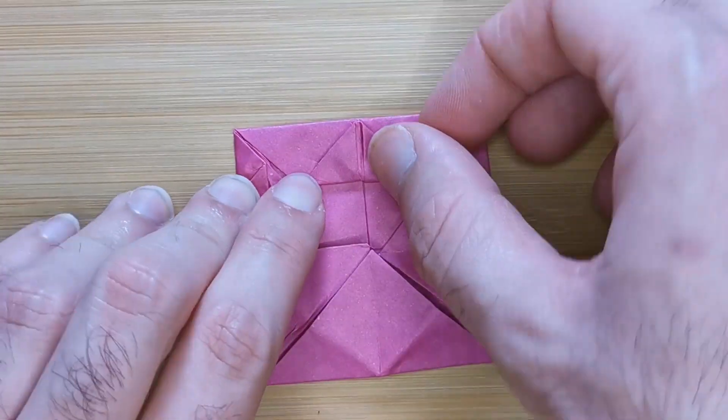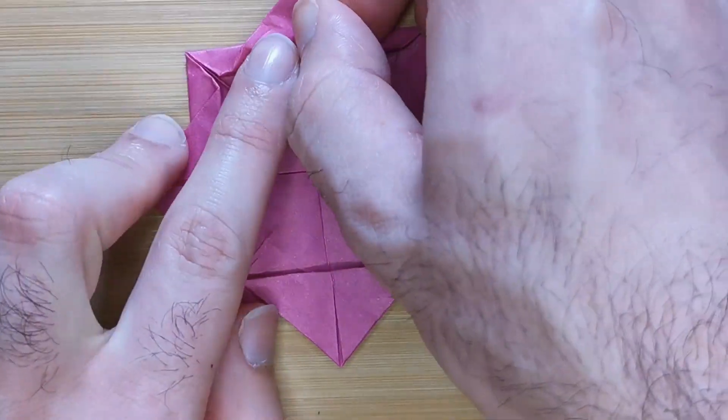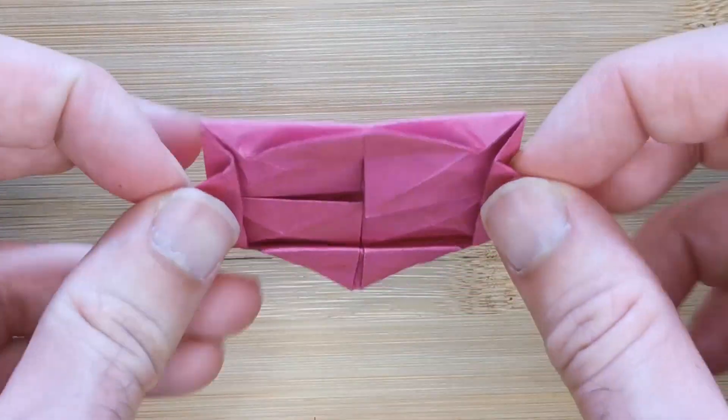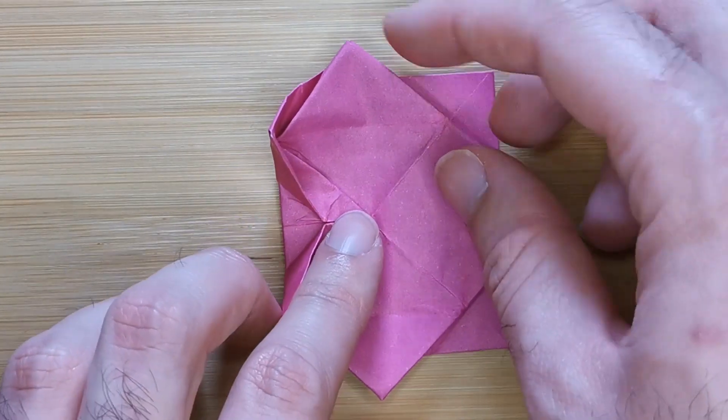Now repeat this step with the other three flaps. Now flip the model over and we're going to fold the corners back to the center along creases we already made like this.